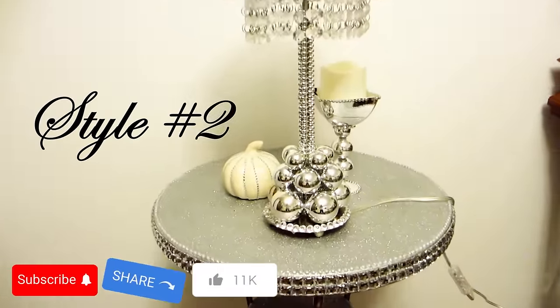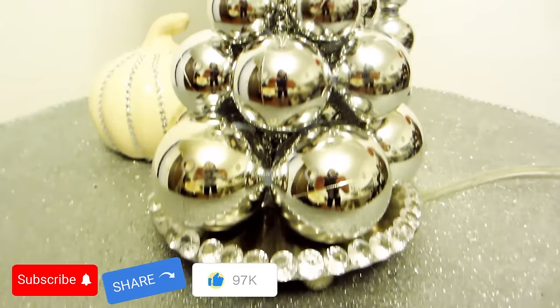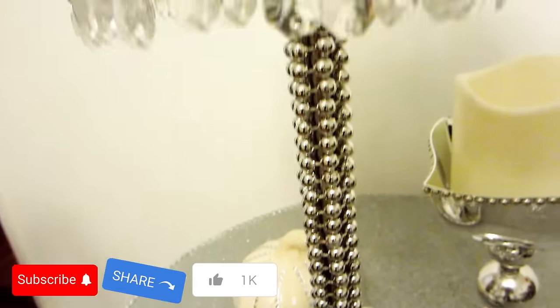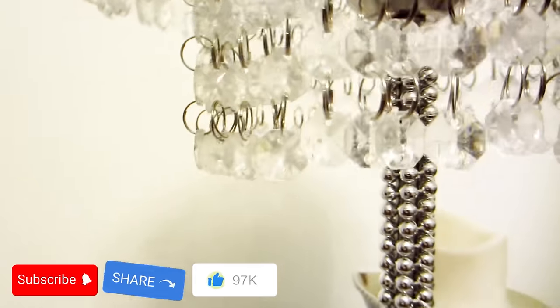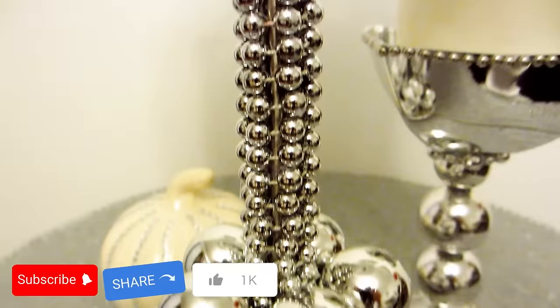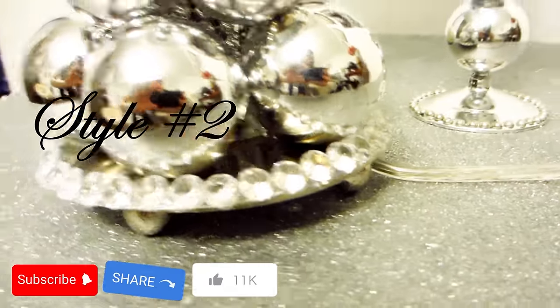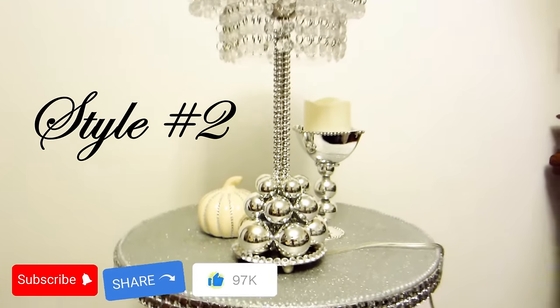And this is what the table lamp looks like with the additional embellishments. Comment down below and let me know if you like this one — I'd be curious to know which table lamp look you like best from today's craft tutorial. Drop me a note with the words 'crystal lamp' and let me know. If you enjoyed today's craft tutorial, please subscribe to my channel and give me a thumbs up, and stick around to check out my other beautiful DIY home decor pieces.